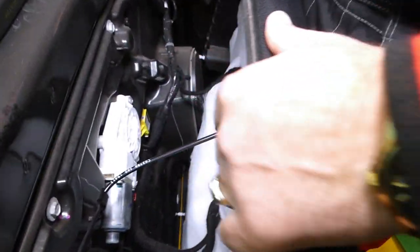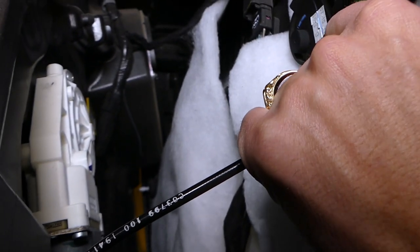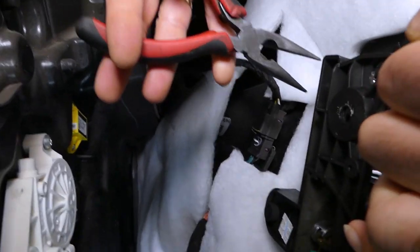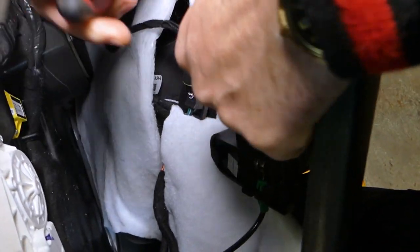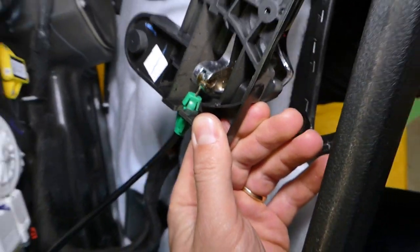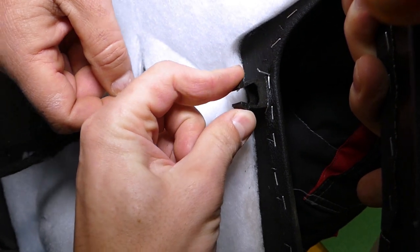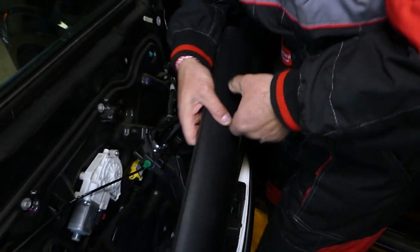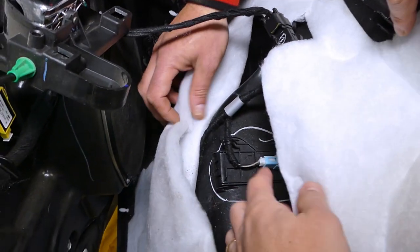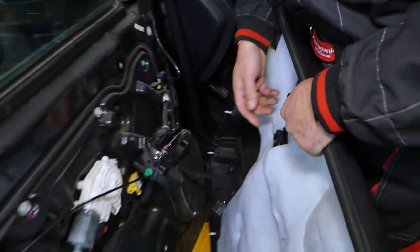Now we need to go ahead and disconnect the door lock and door handle cable. The easiest way to remove the door handle from the panel is: there is one clip, you squish it in and the door handle will separate from the door panel. Squeeze those clips in towards each other and pull the handle out. Then there's one more wire here for the lights — the little bitty lights that illuminate. Press down and pull out, and the panel is out of the way.